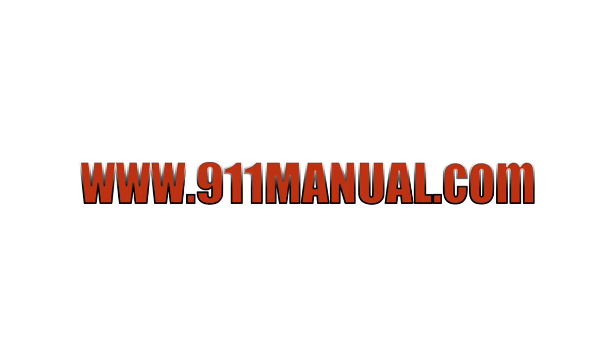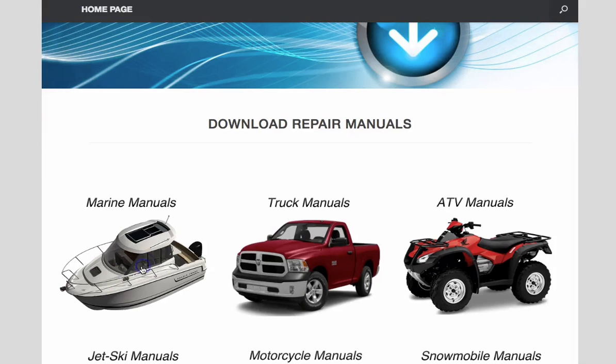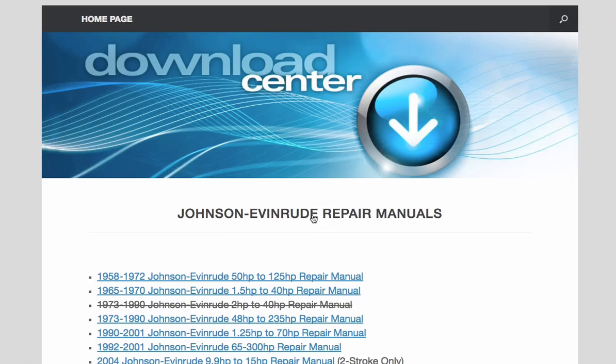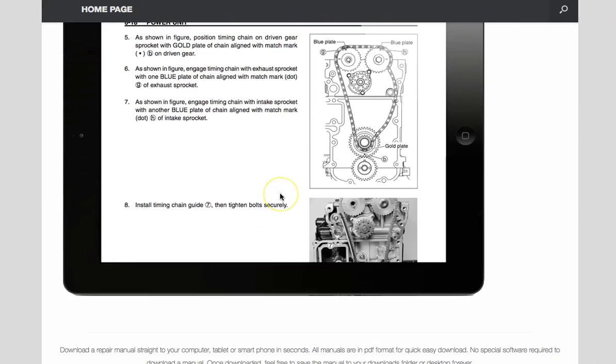If you plan on repairing your boat motor yourself, it's highly recommended that you download a repair manual. You can download a repair manual instantly at 911manual.com. Go to 911manual.com, click on where it says Marine Manuals, then click on Johnson Evinrude manuals, select the model and year of your outboard, and download the repair manual instantly.